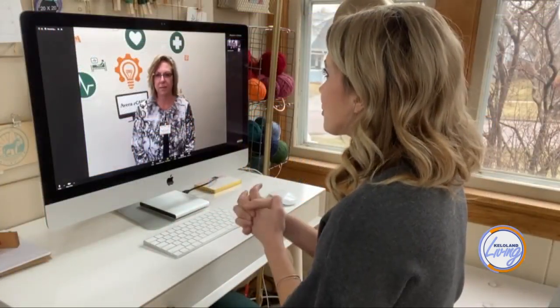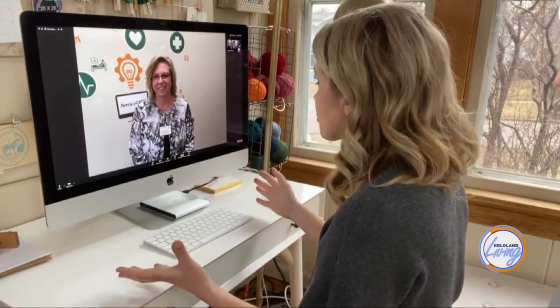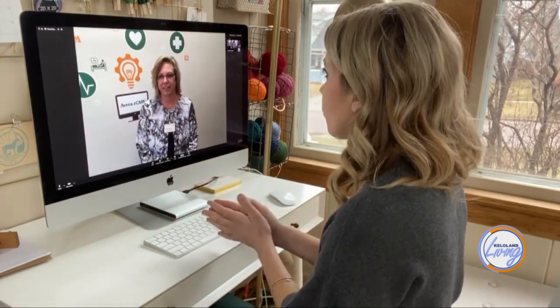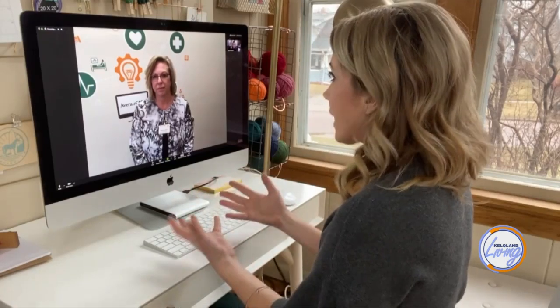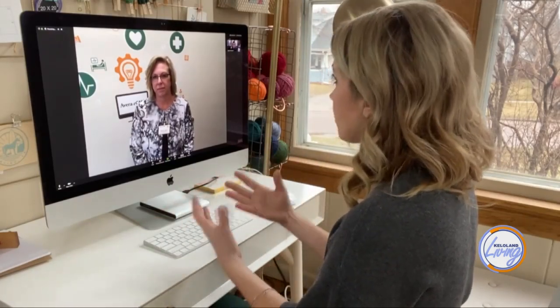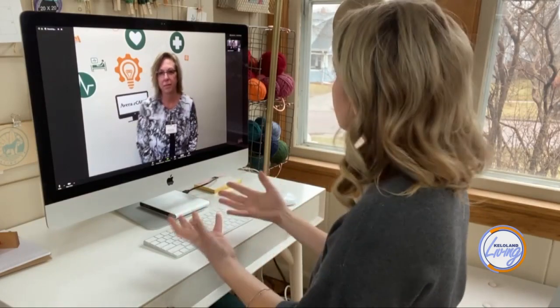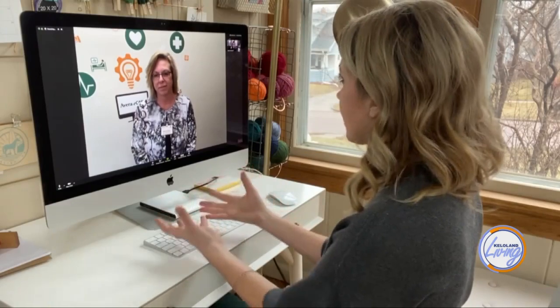Here's what I found out when I talked with Avera's Vice President of Quality and Data Integration, Stacey Erickson. We've all seen in the news across the country that there is a need for hand-sewn masks in certain areas. I know you at Avera have done a lot of research to know what would be the most useful for somebody that did need one. How did you choose the pattern that you chose?